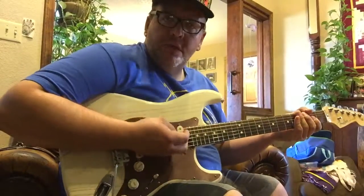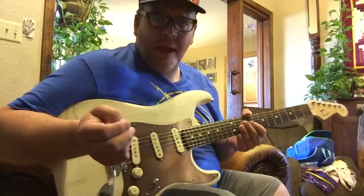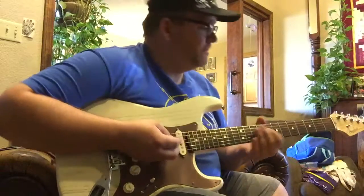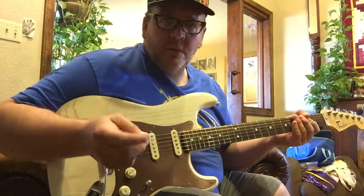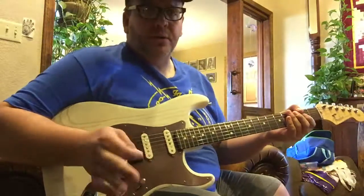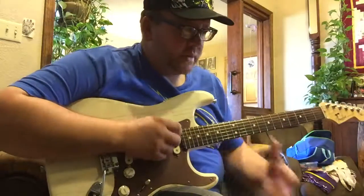Hello fellow guitar nerds and tone seekers, it's Blues Domino and guess what day it is? It's New String Day. I've had this set of strings on — this is my good old reliable Daddario Chrome XL, the 10 through 48 or whatever it is.